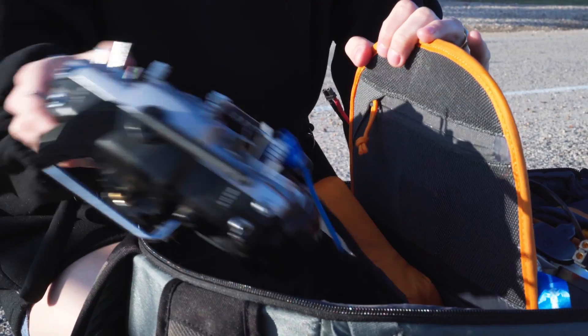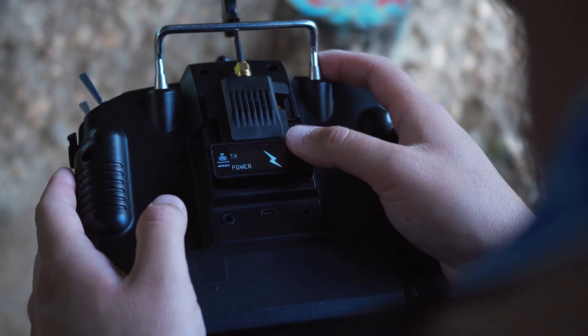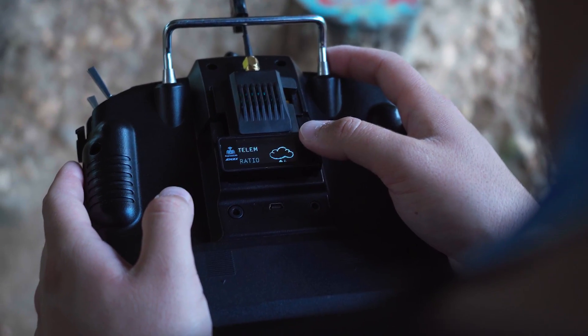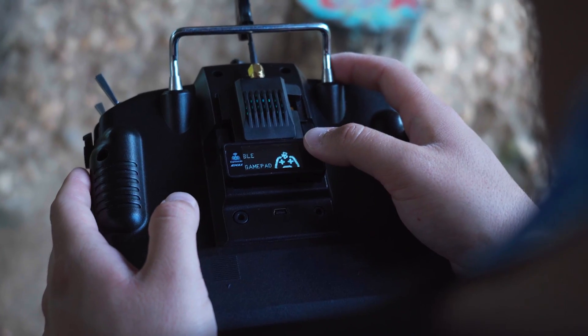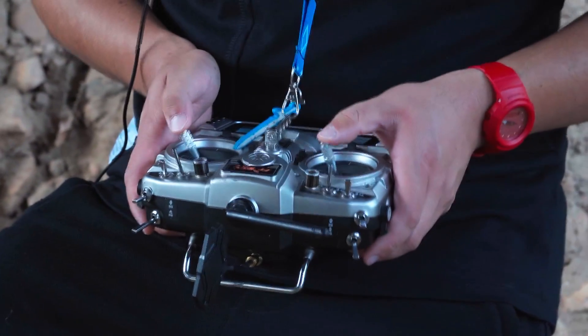Designed into the Cinehawk is the new open-source radio system ELRS. With a universal system, users are no longer locked into brand-specific radio controllers, but instead opens a new world of customizability for any cinematic needs.